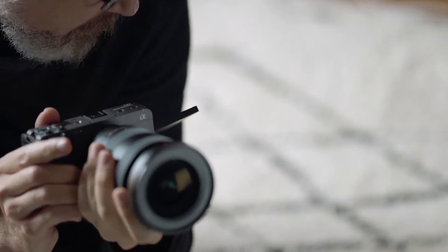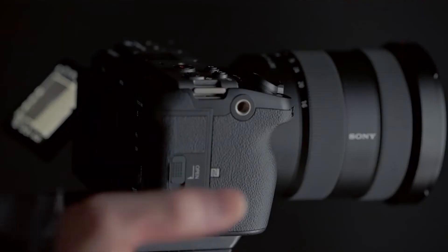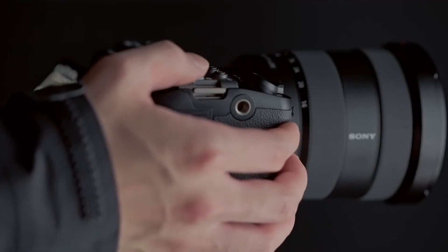This camera is also very reliable and it's weather sealed — you can use it in all sorts of different weather environments. In front of the sensor, there's a little filter that has been added that oscillates at ultrasonic speeds and clears any dust particles. So this camera has subtle differences versus the A7S III that make it a pro camera.